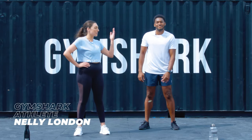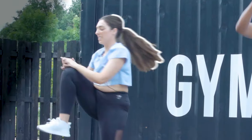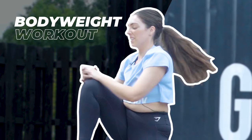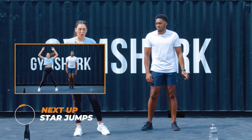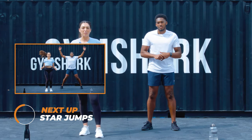Hi guys, I'm Nelly and this is Bea and we are here today at Gymshark HQ. We're going to do a Tabata style workout. So it's 10 minutes, 40 seconds on, 20 seconds off. You don't need any equipment, you can do this at home, in the gym — it can be a warm-up, it can be anything you want it to be. It's a great workout just by itself.